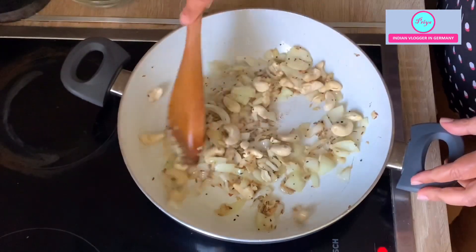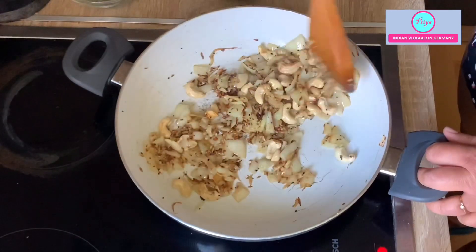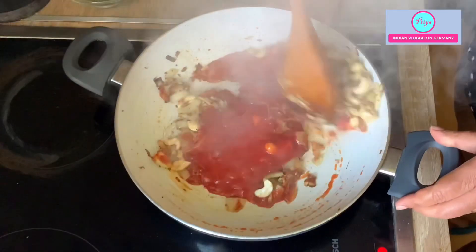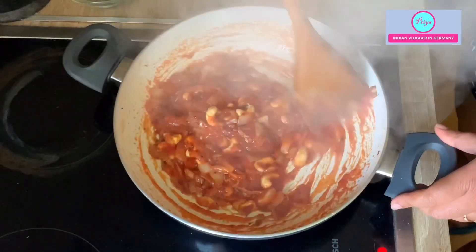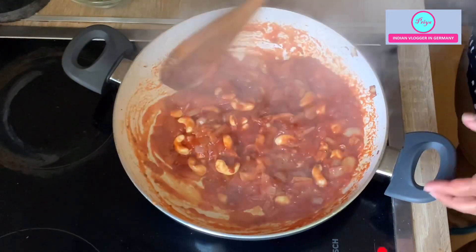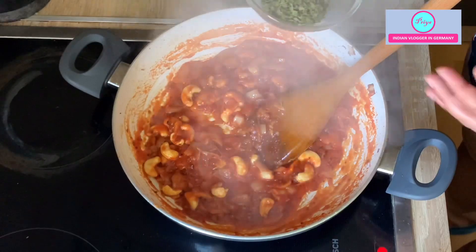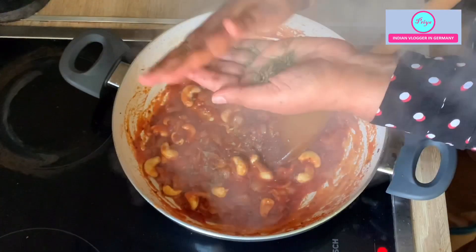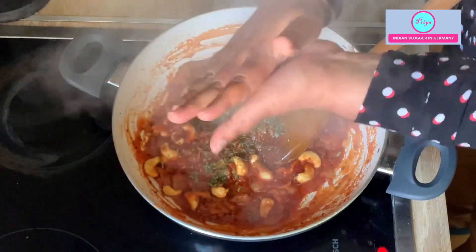Cashews give a very creamy texture to the recipe. Instead of cashews you can also add yogurt. Now the cashews are roasted — you don't have to change the color of the onion too much. I'll add tomatoes at this point — I have taken around two tomato cubes. That is the thing about Indian cuisine — that smell, that sound of spluttering seeds, it's really very aromatic. I will also add kasuri methi — dried fenugreek leaves — which gives a very good aroma to the recipe, purifies the blood, and gives it a restaurant-like taste. It is easily available in Indian shops.